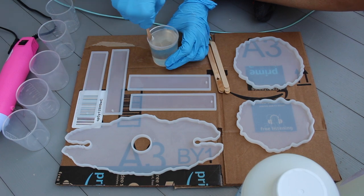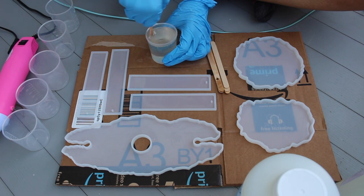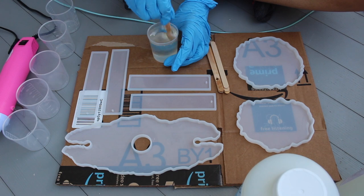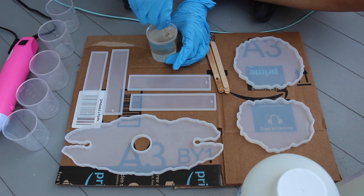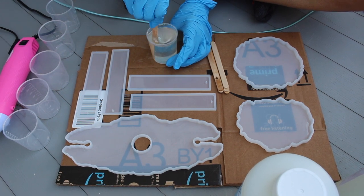The next thing I'm going to do is separate everything into three different containers. One part is going to be gold, another part is going to be a gray, and then the other part is going to be gold foil. You're going to see me do that in the next couple of clips.